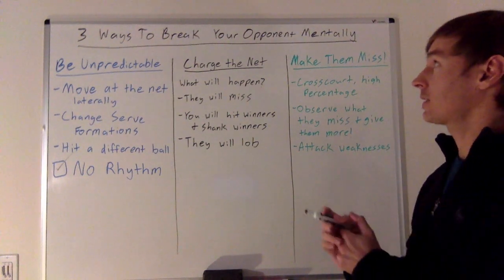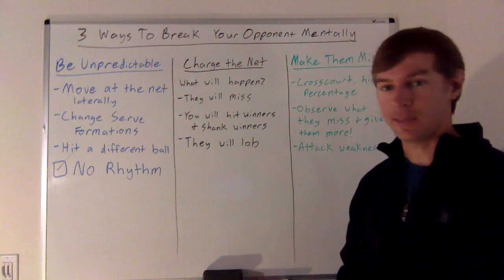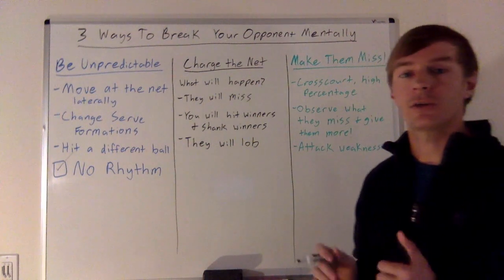These are three things I like to do to break my opponent down mentally and get them out of the match. If you have any others, comment below and let me know. Talk to you soon.